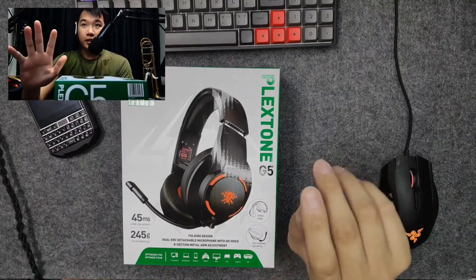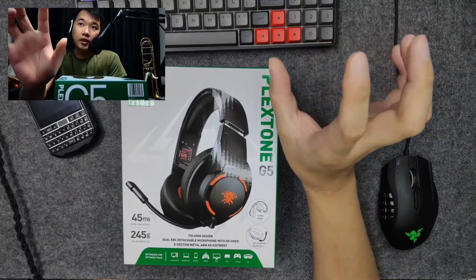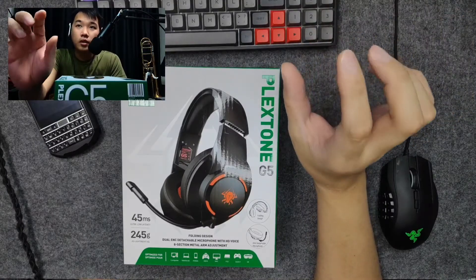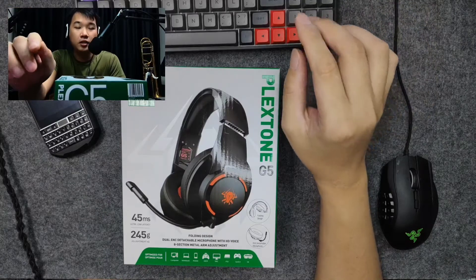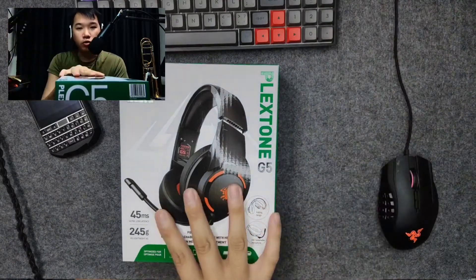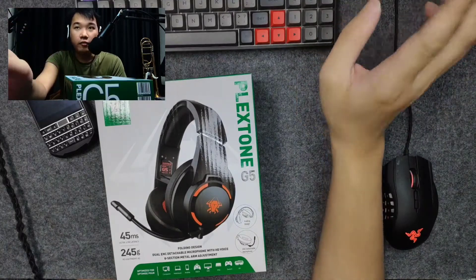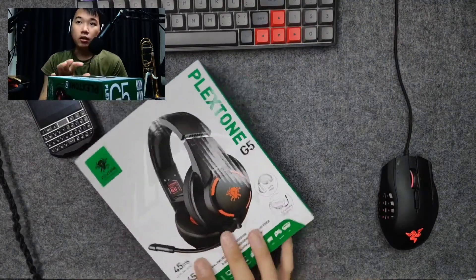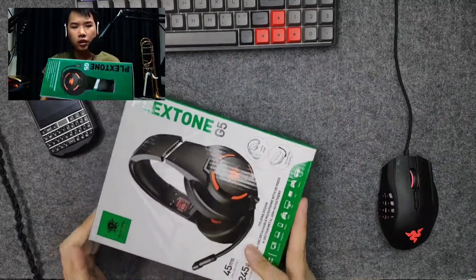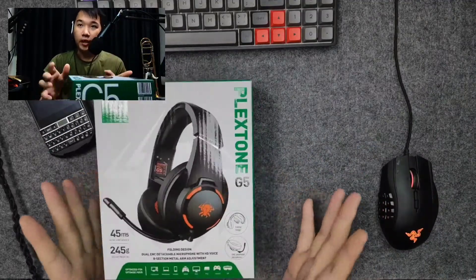Plexstone is an electronics company dealing with audio products and dongles for phones and computers, but they are mainly targeted at gamers. There are a lot of gaming products, especially audio products, in their portfolio. Today we will be going through one of their headphones, the Plexstone G5. They were kind enough to send me a unit for review, and you can get this for about $25 USD — about 30-something dollars in Singapore. I'll put the links in the description below.